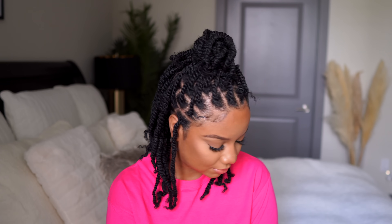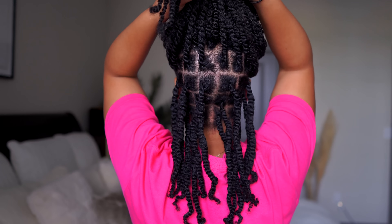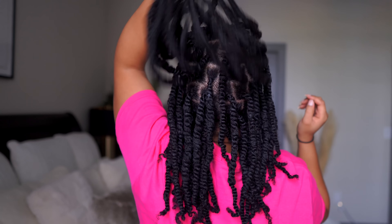Hey y'all, welcome to my channel or welcome back to my channel. So today I've got a new hairstyle — got some twists in my hair that I am so excited about. This may be my most favorite style I've ever done on my channel.